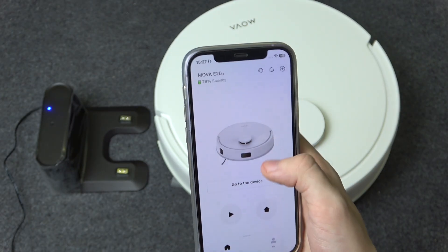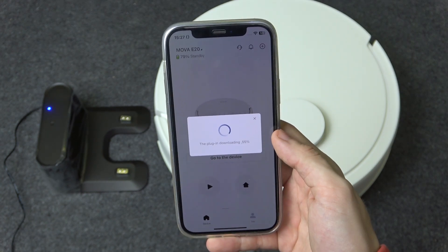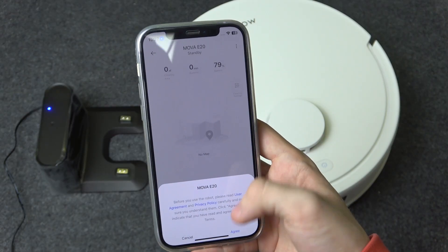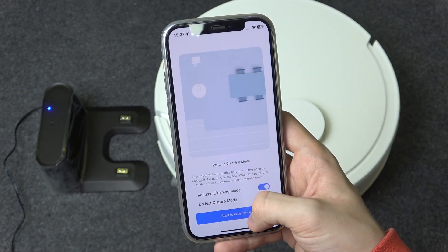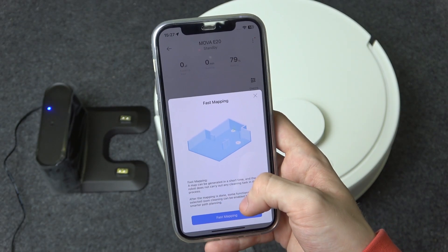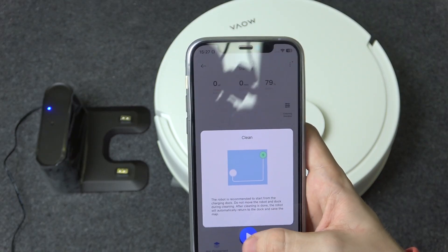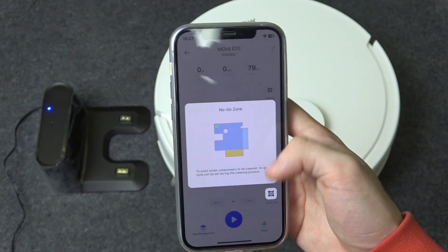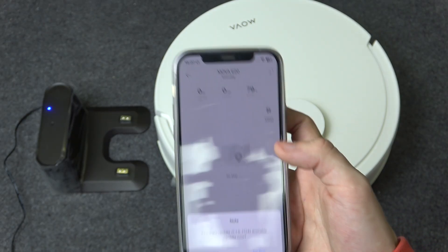You can click here to download the plugin for the app so you can manage your device from the app. Agree. Then you can set up fast mapping. Then you can click here to start cleaning. Here is the no-go zone, so you can set where the robot cannot go.